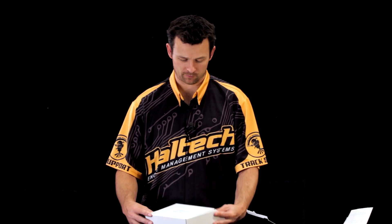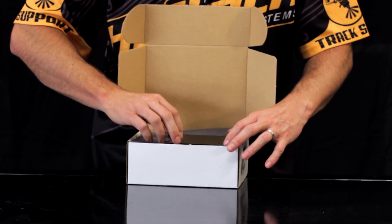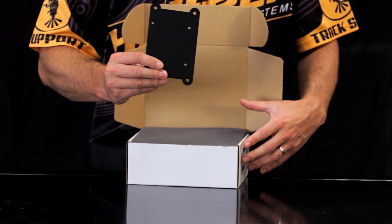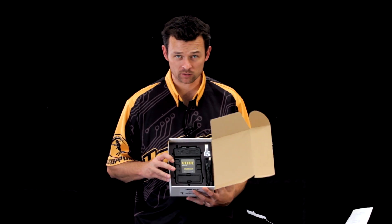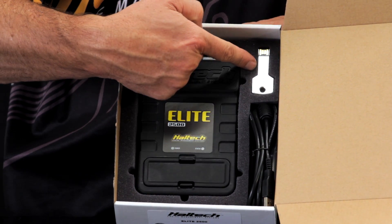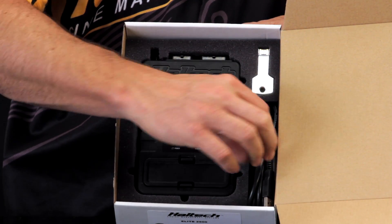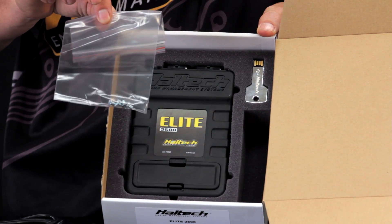Within the box itself, the first thing you'll notice is a custom mounting plate. We also have the Elite 2500 ECU, a USB software stick, USB programming cable, and of course the mounting bolts.